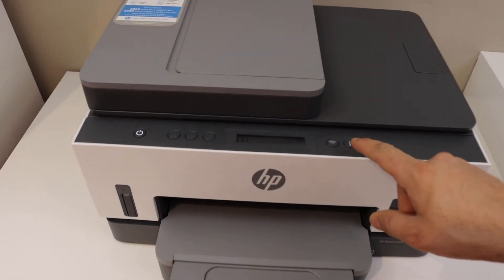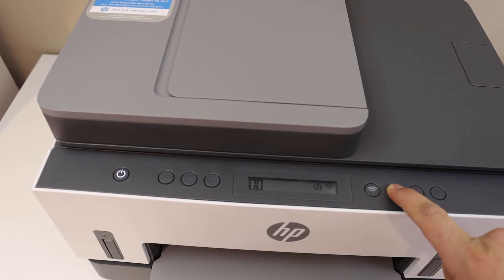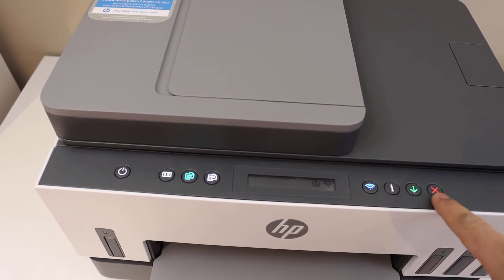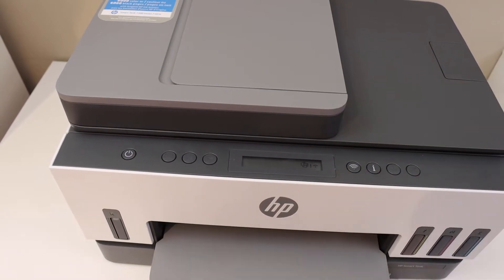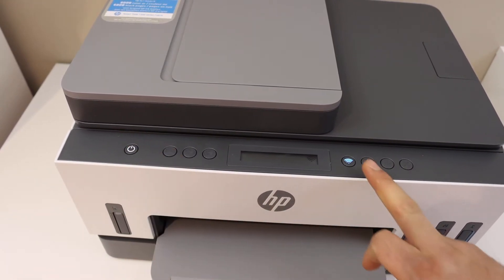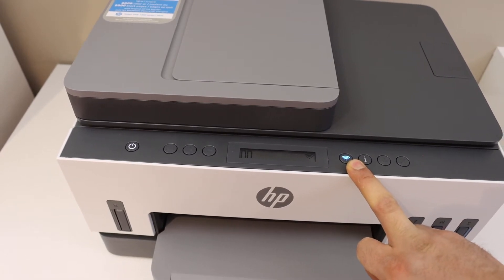At the printer control panel, press and hold the information button until all the lights are on, then release it. Now press and hold the wireless button and the cancel button together until the power button starts to flash, then release it. After some time this light will stay on and the blue light will keep blinking, which means your printer is ready for setup.